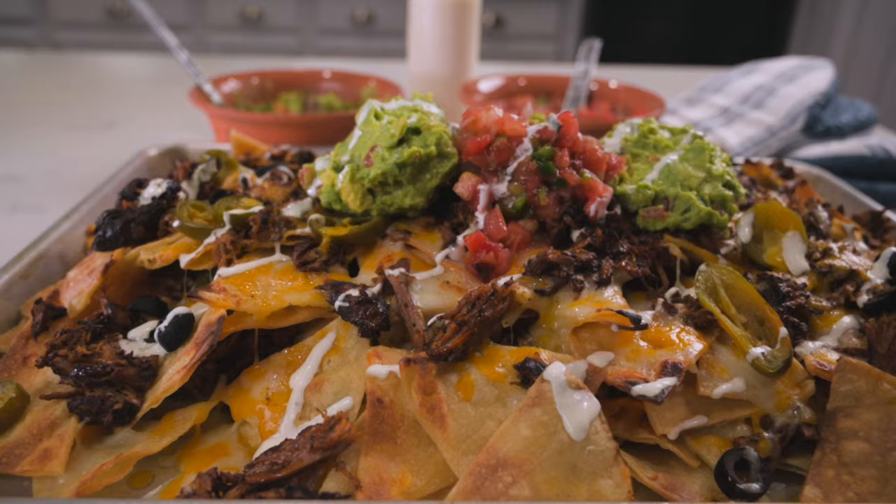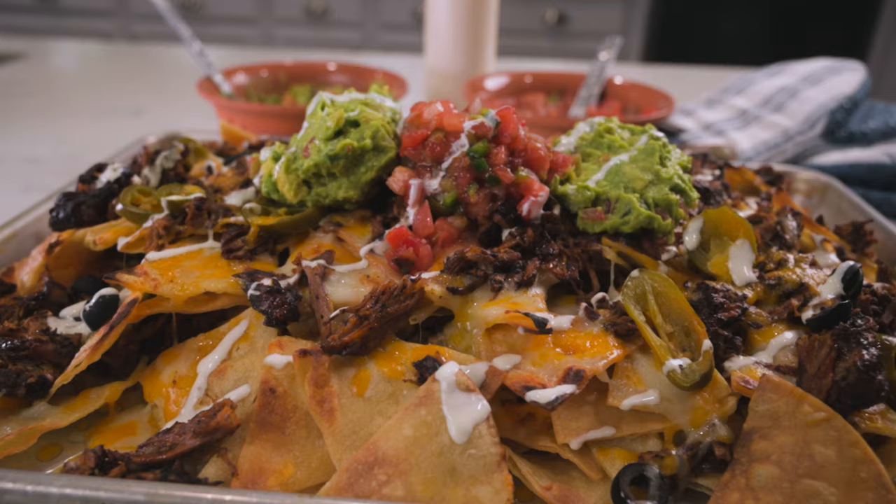Hi everyone, I'm Marci and today I'm making birria nachos. I figure with the Super Bowl coming up, some of you may be looking for a way to elevate your usual party fare, and this is definitely going to accomplish that. Just picture crispy homemade tortilla chips piled high with delicious marinated beef, melted cheese, and all sorts of other yumminess. I hope you're ready for it.